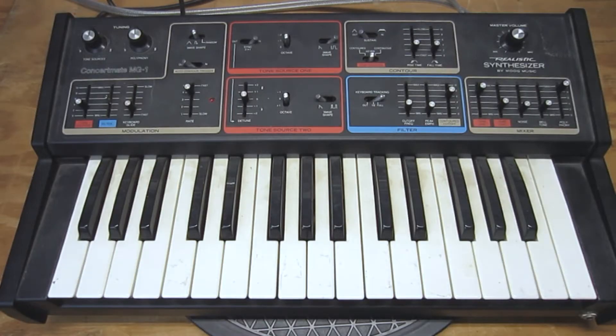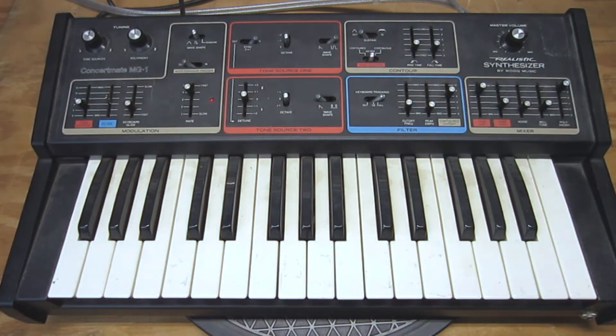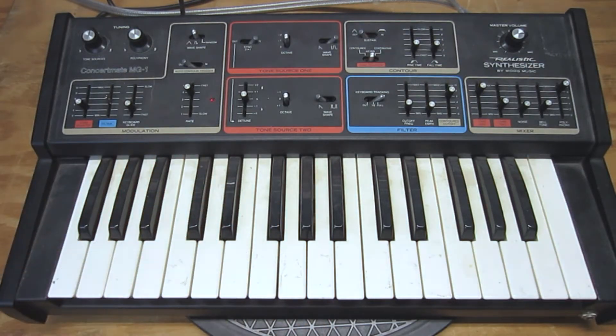Hello there, all you lovely estrogenians and top hat totin' testosteroneians! After being subjected to the strange sights and sounds of this video's intro with Retro Bot and Sheenotronic, what you heard were some otherworldly sounds being squeezed out of this Realistic Concertmate MG-1, produced in 1981 by Moog for the Tandy Corporation slash Radio Shack. This 31-note polyphonic synth came to me to be evaluated and brought back to overall good and reliable health.